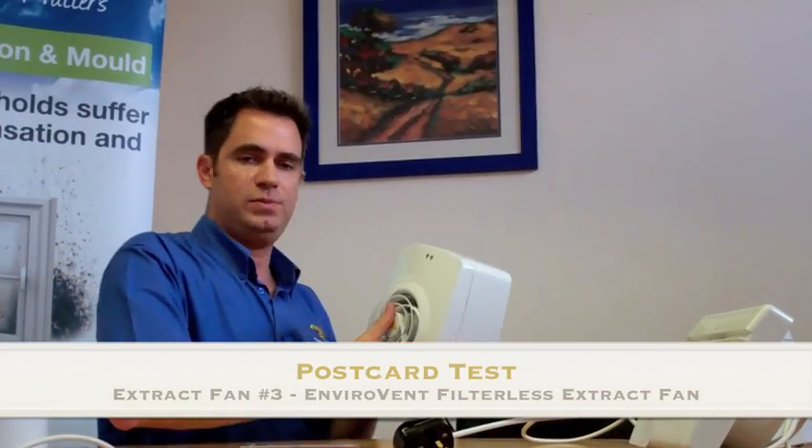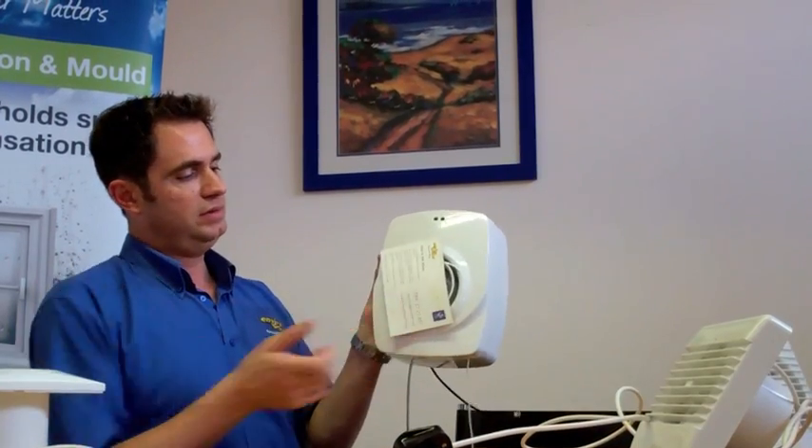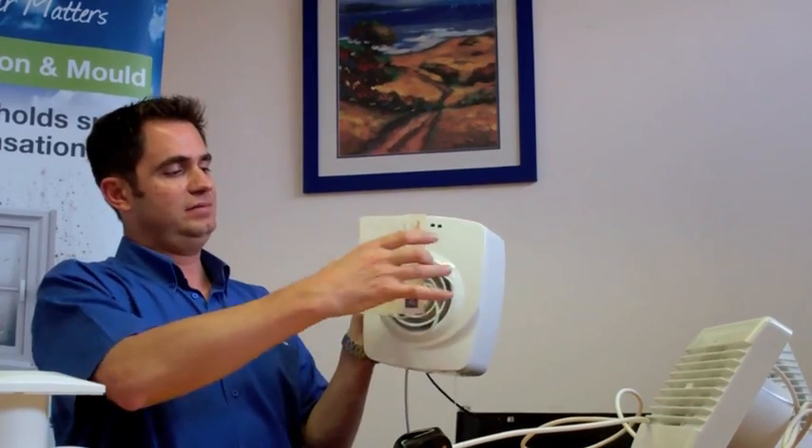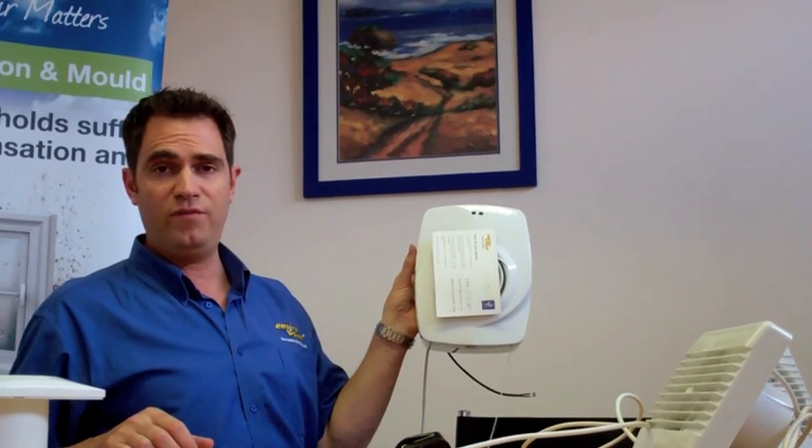Now, you would expect this fan to perform better. This is a centrifugal fan. And that is what we are really looking for — that's very, very effective.